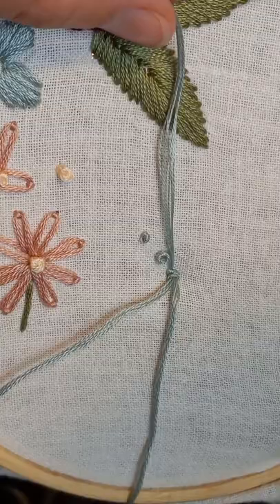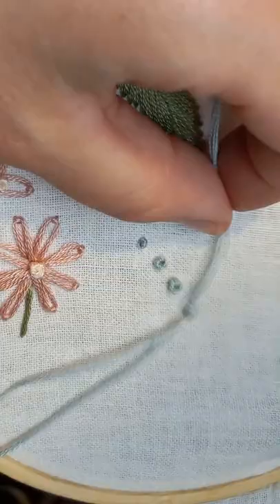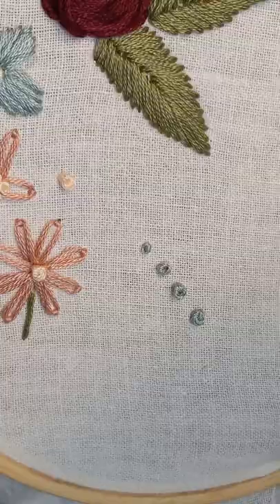Check the description for the links to the materials I'm using. Here's what four wraps looks like. Sometimes the knot leans a little bit to the side or gets pulled that way by the thread when you're pulling it through, so just put your finger down on the edge and hold it right where you want it.